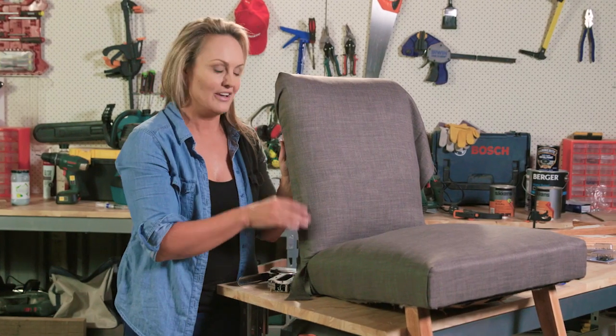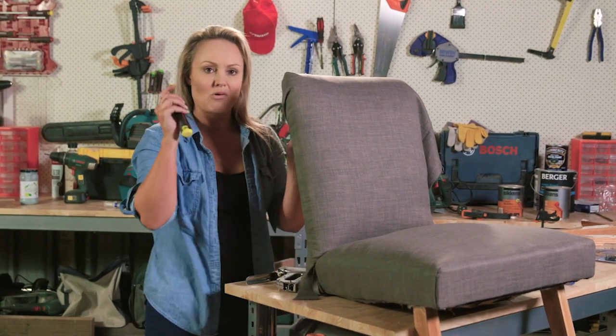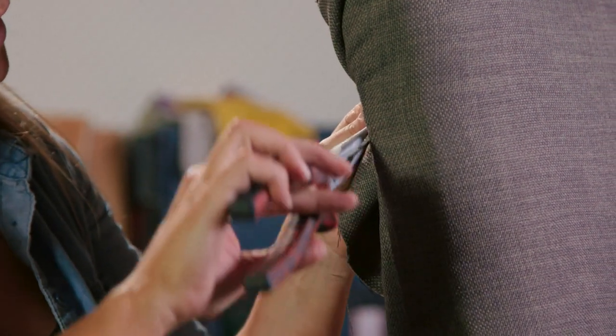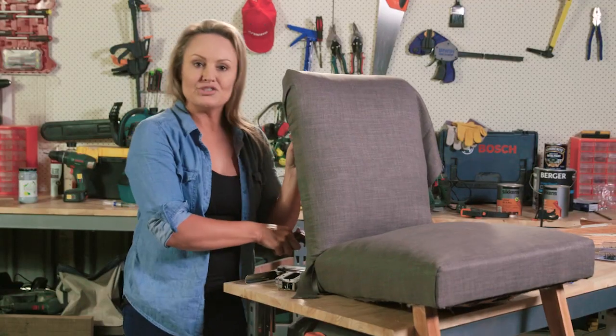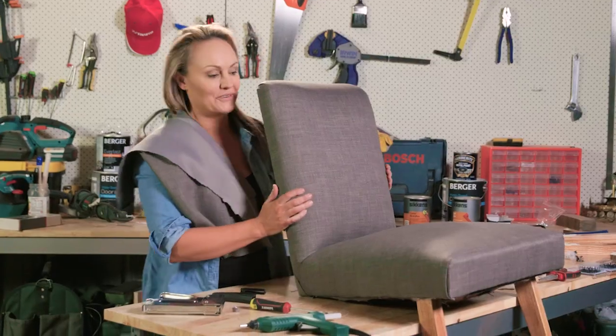If you find that happens, that's okay — just pull out the old screwdriver, pull it out. I've always got a pair of pliers on hand; I love these pliers, they just help so much to get this stuff out. Then do it again better. We are nearly there — how good does it look?